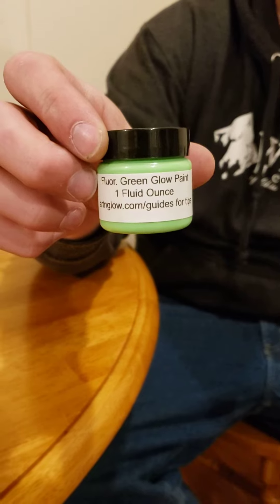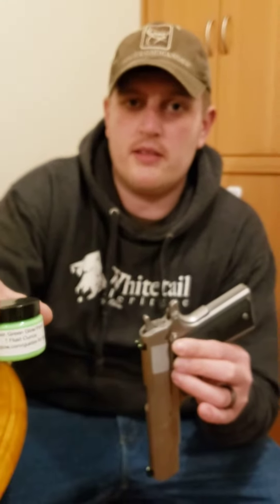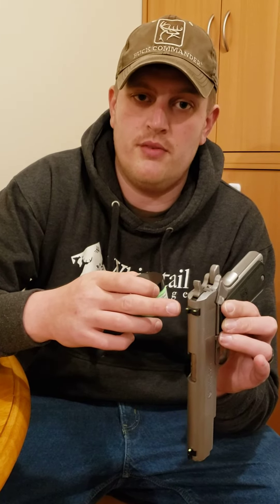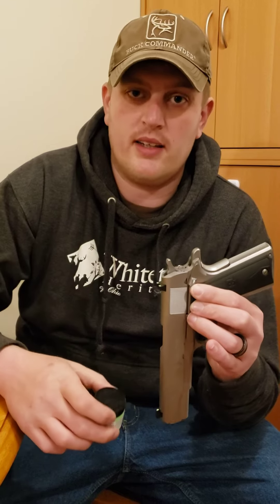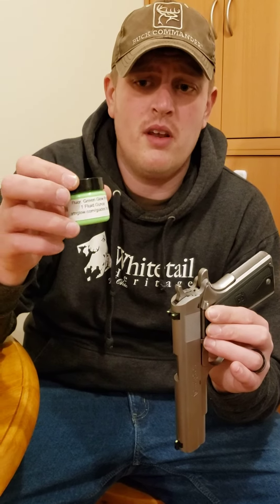It might be a cheaper alternative to actually buying night sights like Trijicon or something like that. Don't get me wrong — they're great if you can afford them, but they're also $120 and up. And then you have to hire a gunsmith unless you want to take the chance of removing your sights and not getting them back on. I'd rather just try a cheap fix — I believe this is maybe under $10 on Amazon.